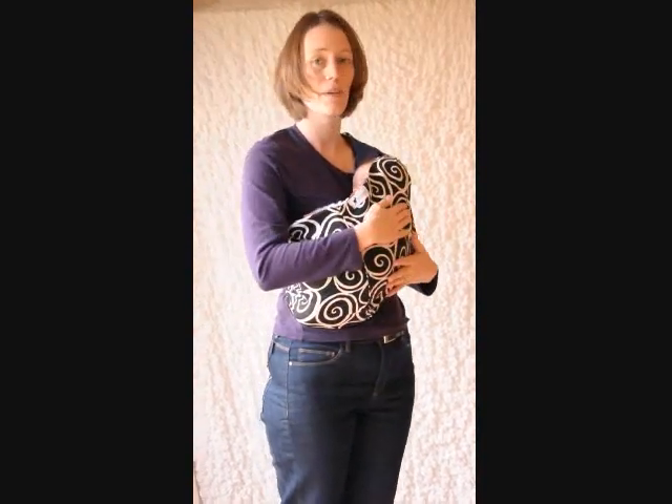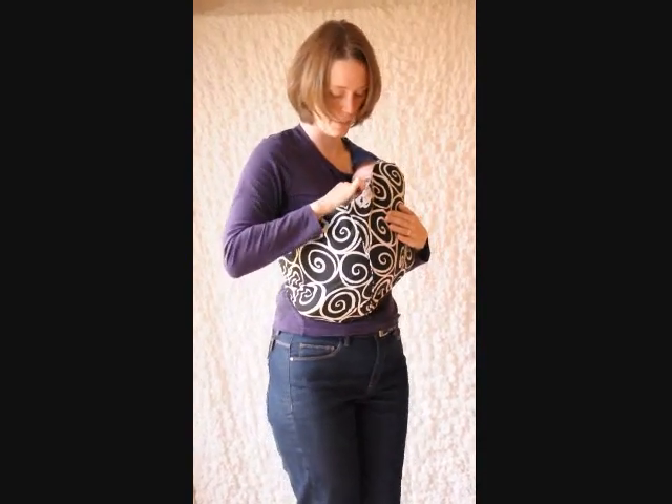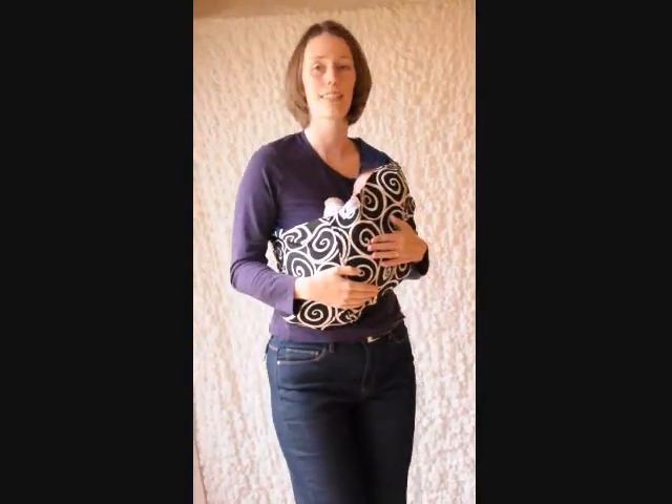What you're looking for is having the baby on their side facing you, and having their bum about where this seam is. He's got lots of space in there to breathe, he can see out, and I can see him.